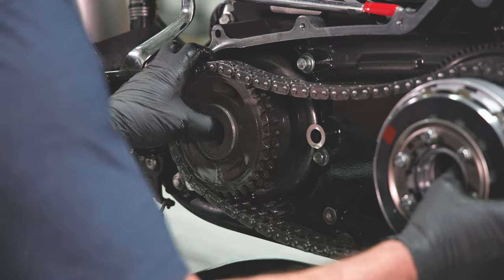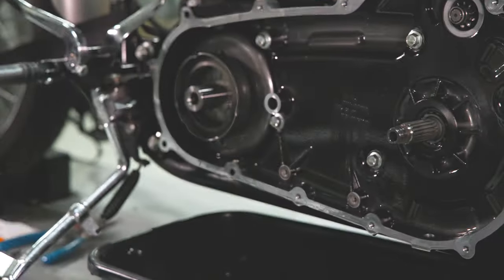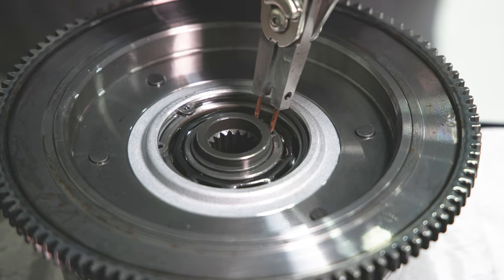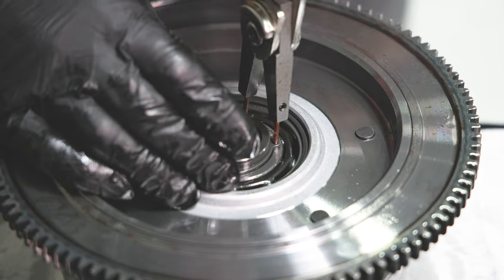Remove the complete clutch assembly, compensator assembly, and drive chain together. Separate the clutch assembly. Remove the snap ring from the back of the center hub with snap ring pliers, and press the inner clutch assembly out of the bearing.